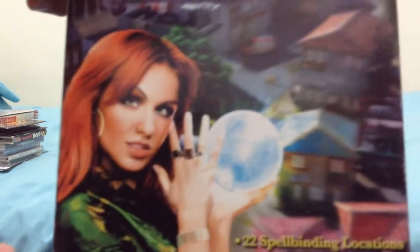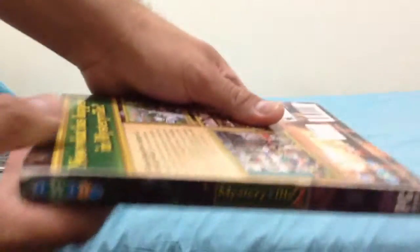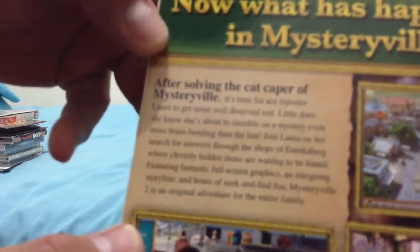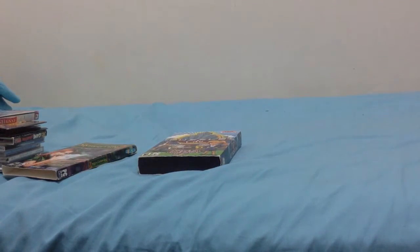This next one is Mysteryville 2. You can see it features a woman with a crystal ball. It is rated E10 and up, PC CD-ROM software, with the iWin logo and Nevelsoft branding. Here's the front, the spine, the other spine, and the back. It describes what's happening in Mysteryville, with all the specs and game details. The cover really looks like a DVD case. The artwork disc is pretty cool.